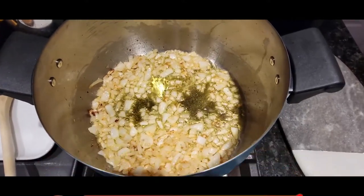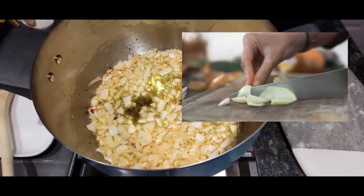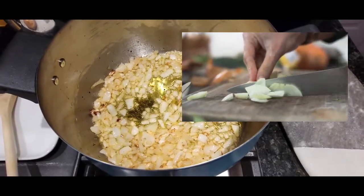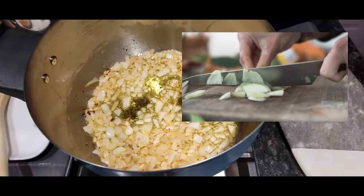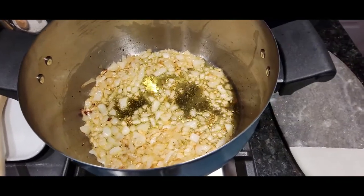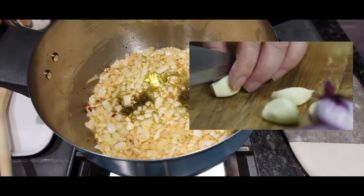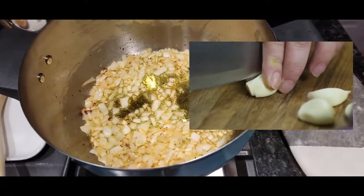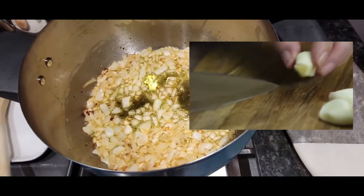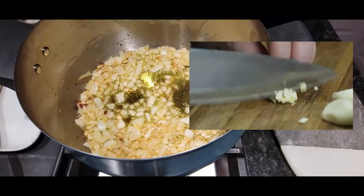I start with one large onion and about three cloves of garlic, and I hand chop them because that's just the way I prefer to do it. I don't like all my pieces to be the exact same size. I think one of the great things about homemade tomato sauce is having different size pieces of onion and different bits of garlic.